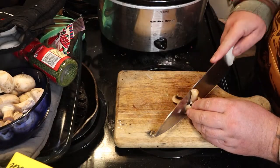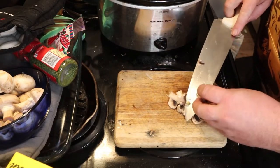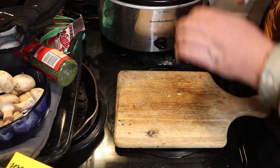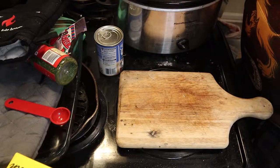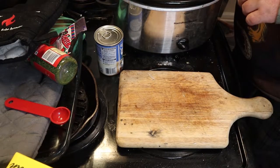Now the mushrooms — you can slice them into multiple pieces, you can leave them whole, or you can just do a single slice down the middle. It's going to cook down because of the water, so you don't have to worry about it being too big.